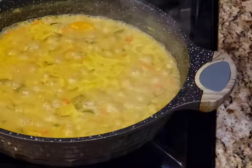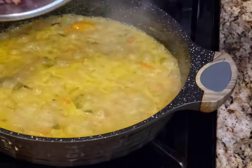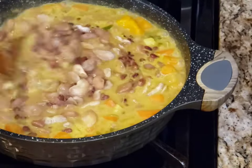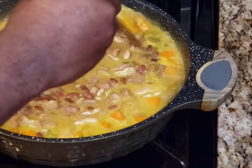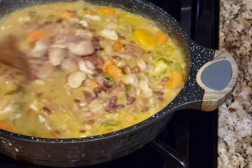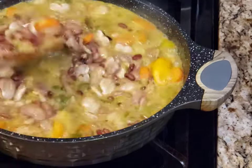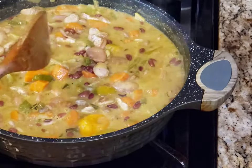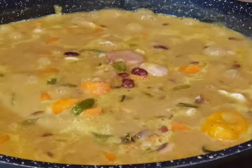Scotch bonnet pepper in, let that boil, and then I'm gonna add my beans. Various amounts of beans — you can choose whatever beans you like. Throw that in and let it simmer. The longer you simmer the better; it's not good to boil it.